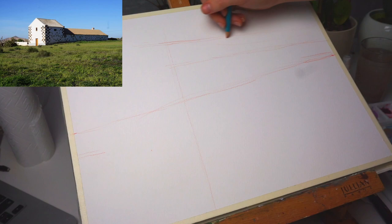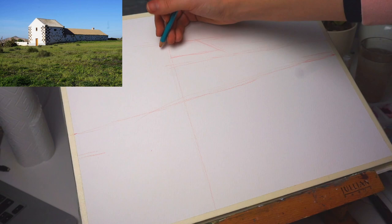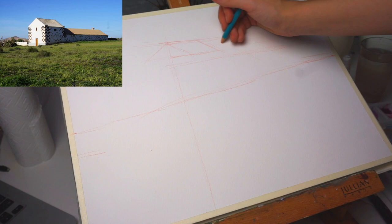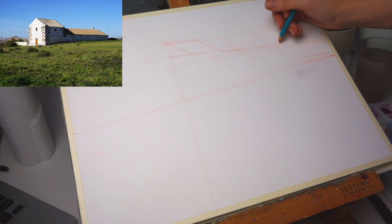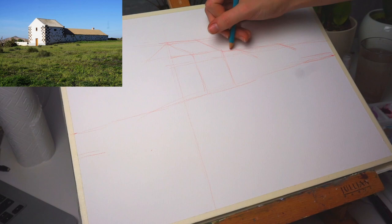Here you can see the photograph I'm using — I took it when I was in Fuerteventura in Spain. I really like the contrast between the shadow area of the building and the highlights, because they are almost glowing in the light and I will try to emphasize this. I also like the grasses. They look green here but they weren't, because Fuerteventura is a desert island where very little plants live. It's actually very dry and more brownish.